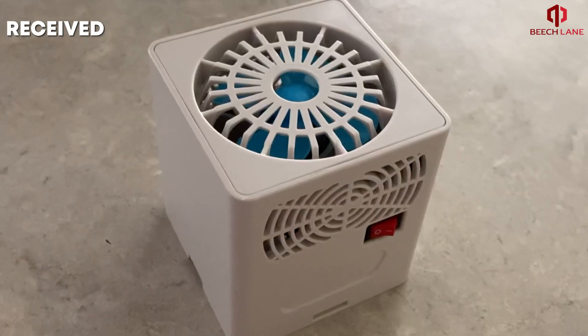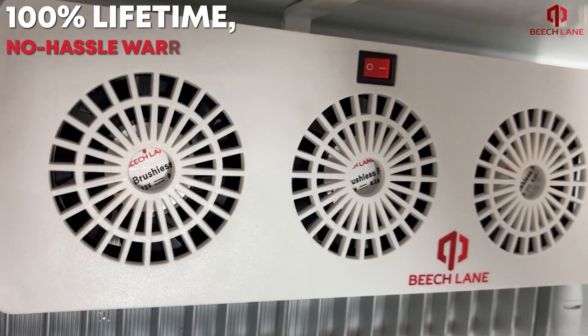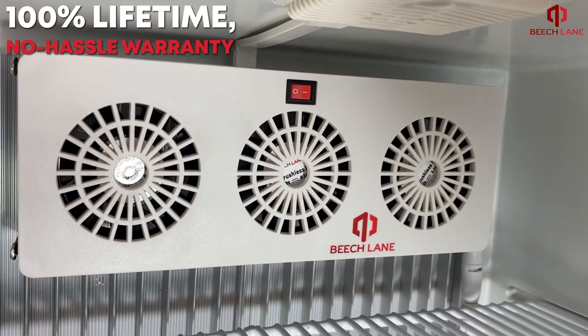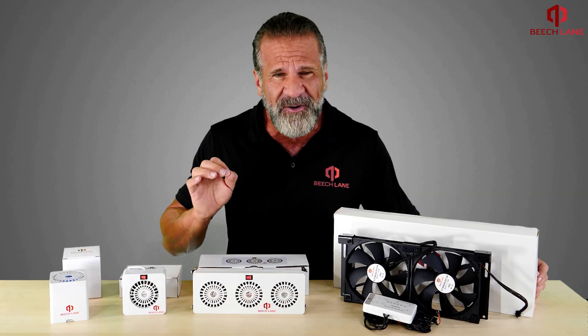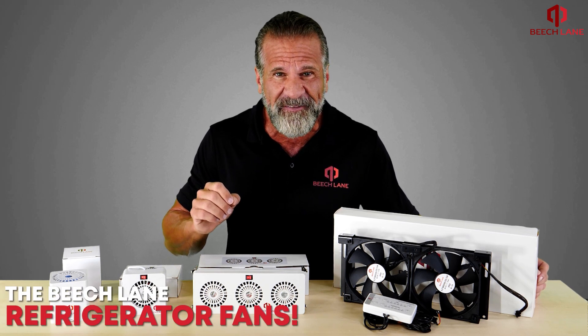Our fans have received thousands of five-star reviews and are backed by a 100% lifetime no-hassle warranty. Make your RV fridge cool the way it should with the Beach Lane refrigerator fans.